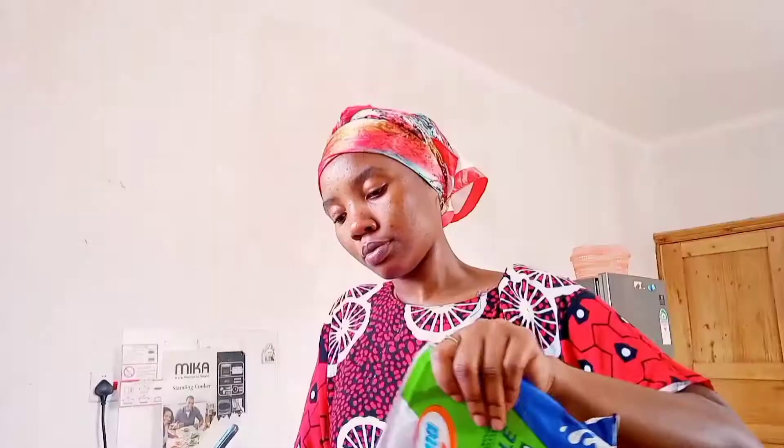I added one egg. Then I added cooking oil — one tablespoon of cooking oil. Before adding milk, if you do not have milk or you don't use dairy products, you can use water in the place of milk.